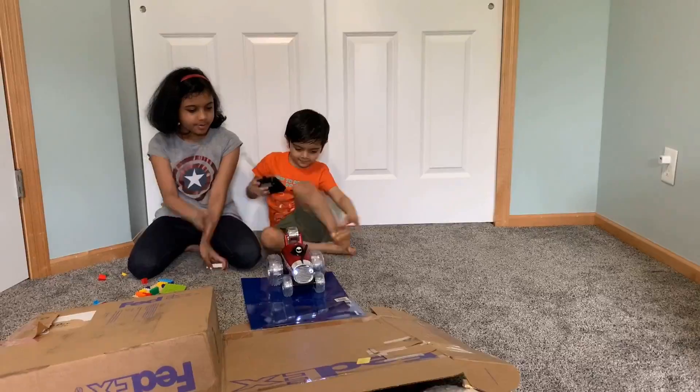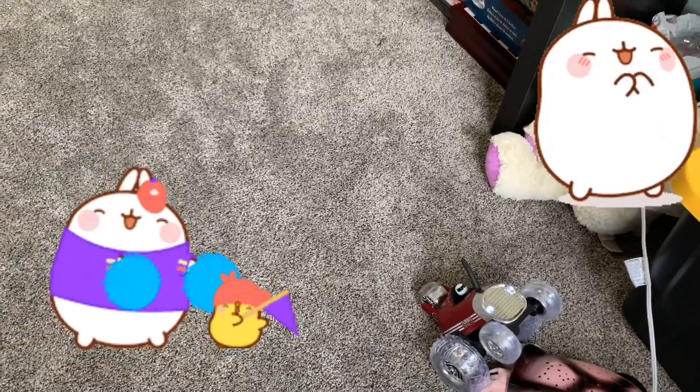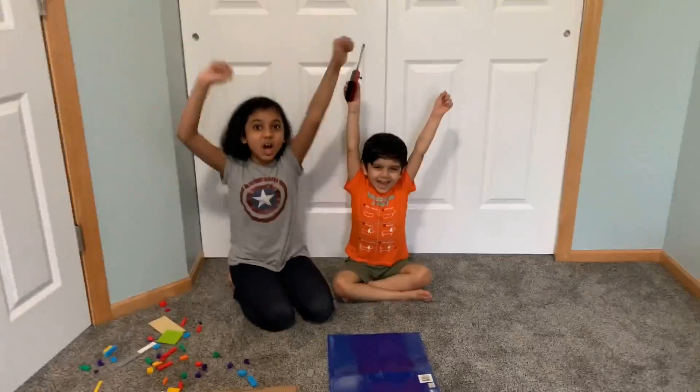Ready? Three, two, one, go! Whoa, you did it! That's so cool! Yay!